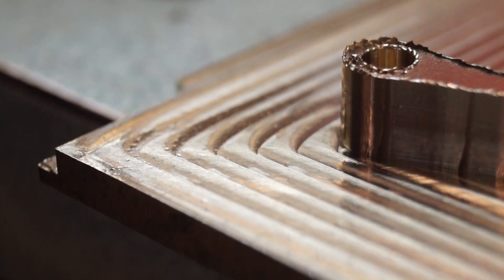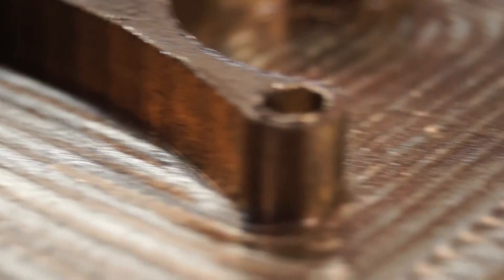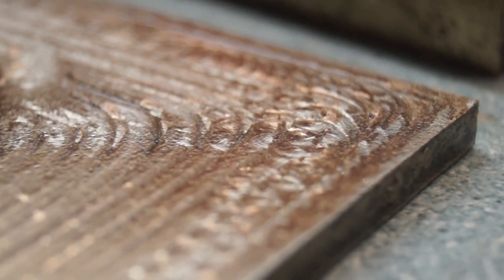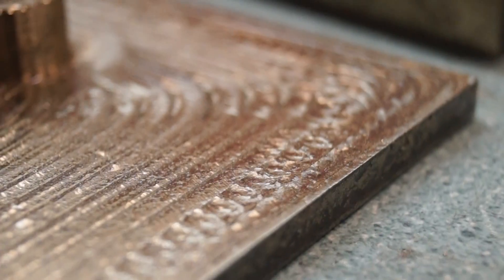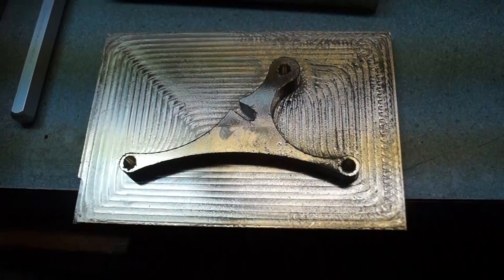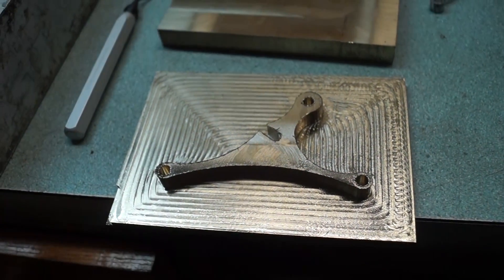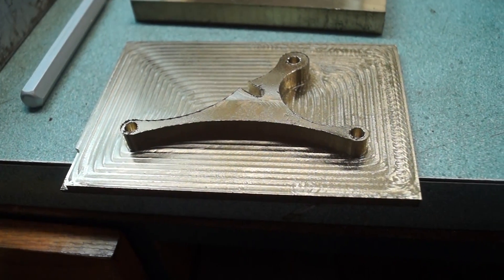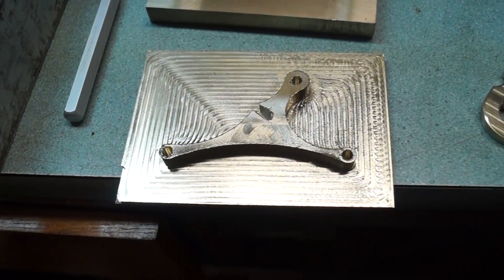One side was just so smooth, and then as you get to the other, you can see how rough it is. I'm pretty sure that's just because I didn't face the sides of the material, so when it was clamped into the vise, maybe the back corner wasn't as supported and it was vibrating. That's all I can think of, but it's a good lesson to learn.